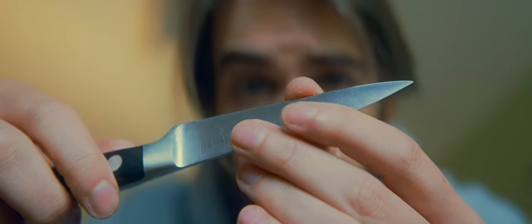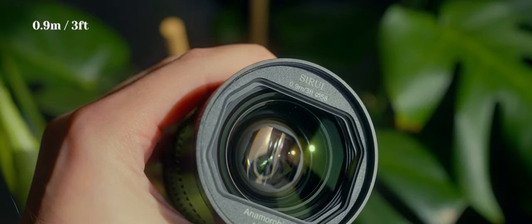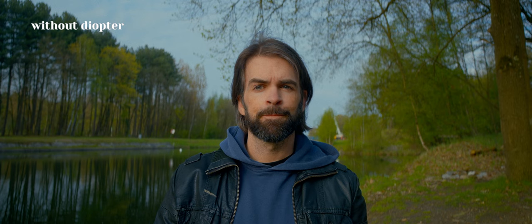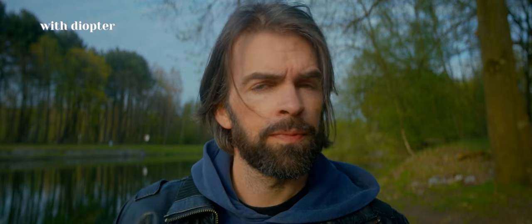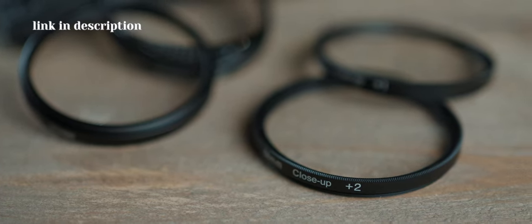One important thing you should know so you don't get disappointed when you buy one of these — link is in the description. That short film at the beginning? You can't shoot something like that without using diopters, because the minimum focusing distance of this lens is 0.9 meters. The cheaper anamorphic lenses all have this long minimum focusing distance. To fix it, you can buy diopters or close-up filters — what they do is bring the infinity focus closer.